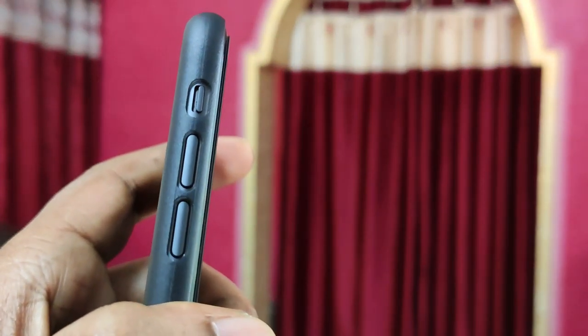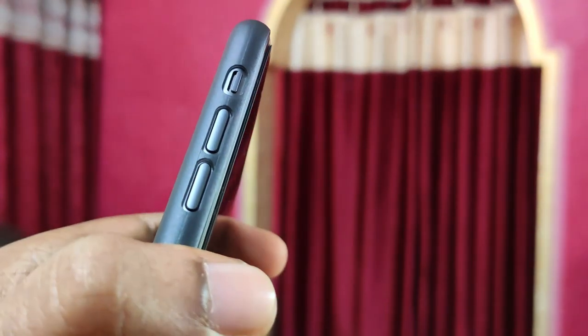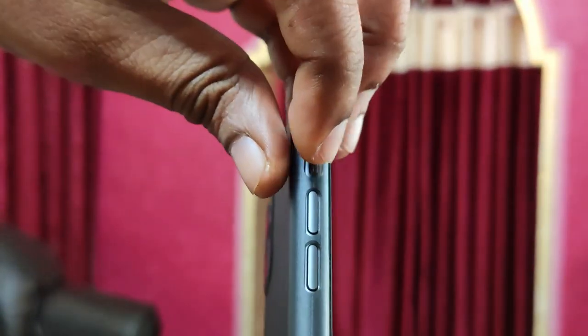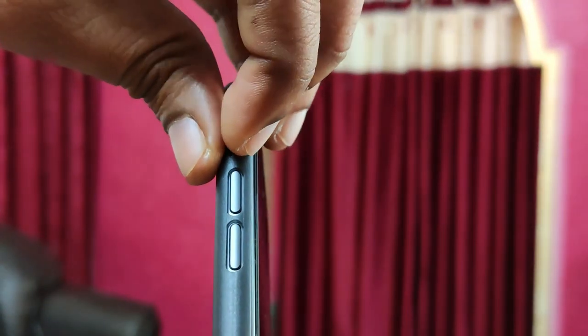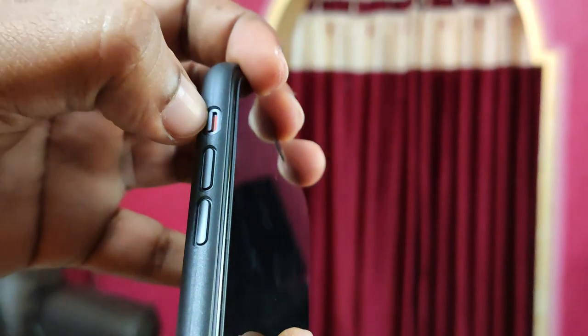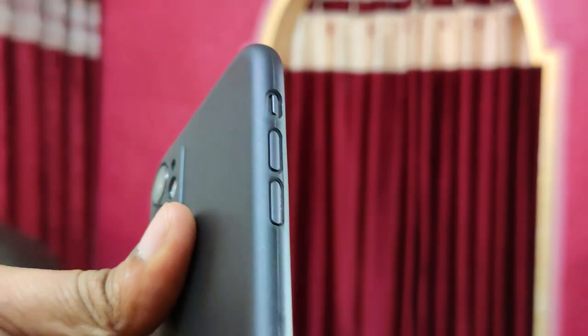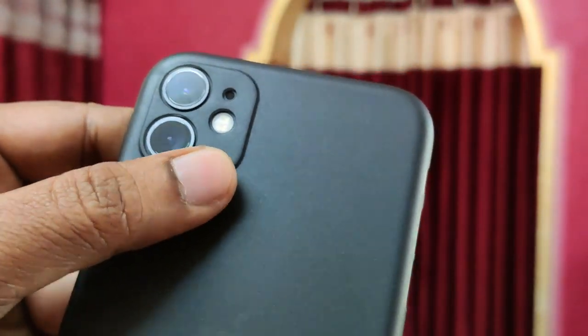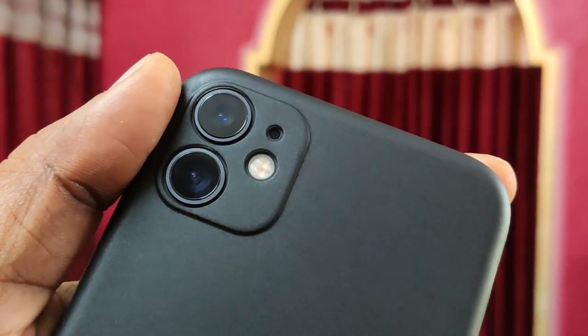This case doesn't feel like those TPU or sticky kind of cases — it feels ultra premium. Even the cutouts are very good, and you should be able to operate the mute switch without any issues, which I had problems with on other cases. This is extremely superior quality — recommended for every iPhone user.